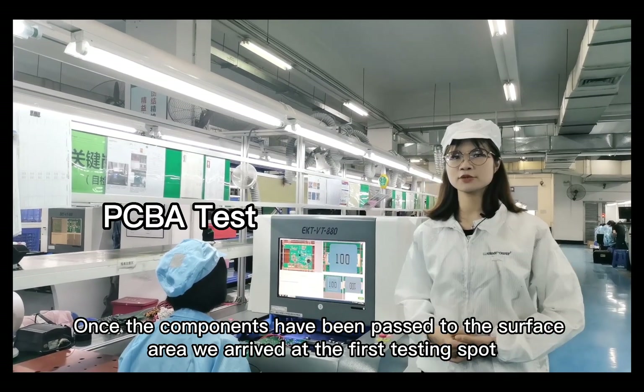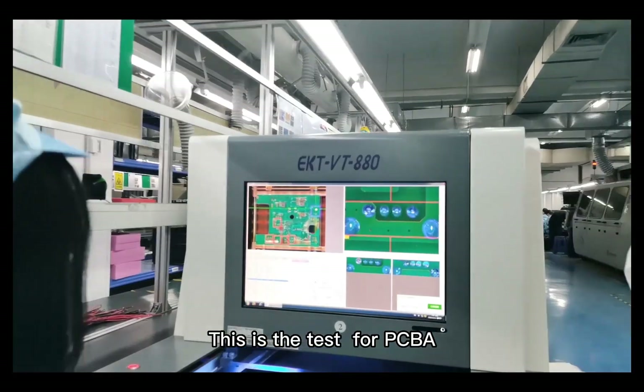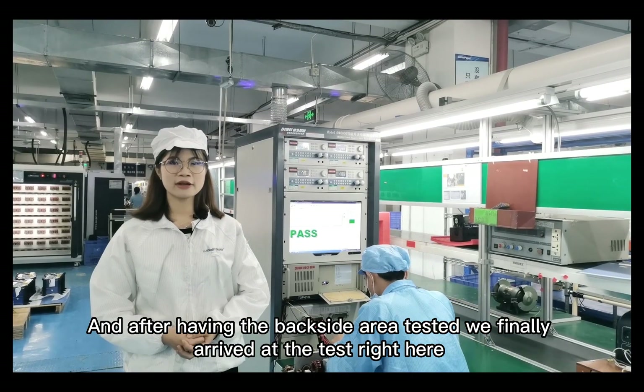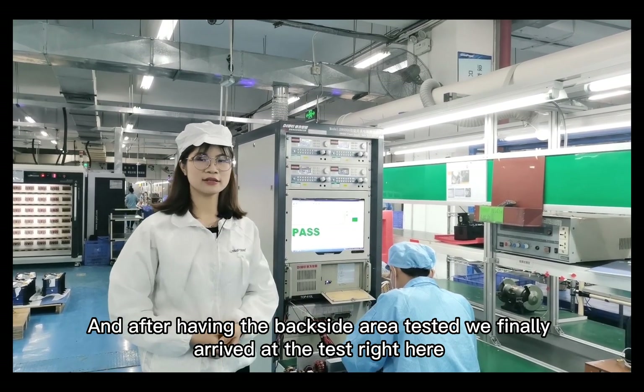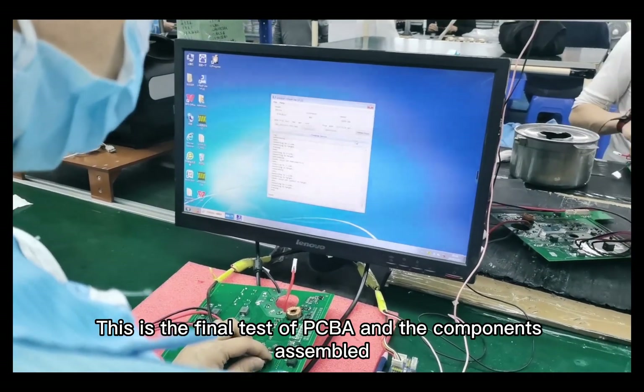Once the components have passed through this area, we arrive at the first testing spot. This is the test for PCB-A. And after having the backside area test, we finally arrive at the final test right here. This is the final test of PCB-A and the assembled components.